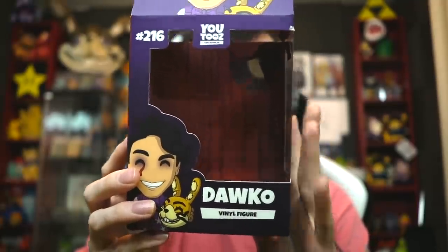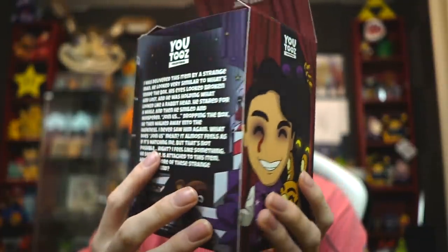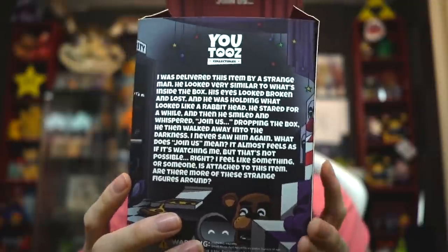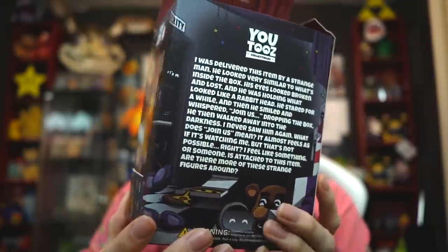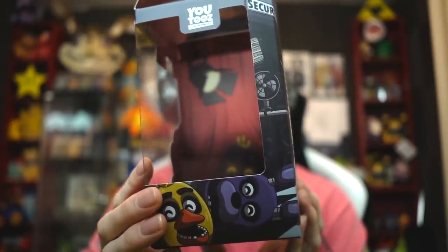Just in case any of you guys haven't seen it yet, this is the U2's box art and it looks absolutely amazing. You can see that it's got FNAF on it. All this has been approved by Scott.